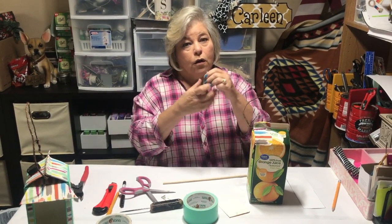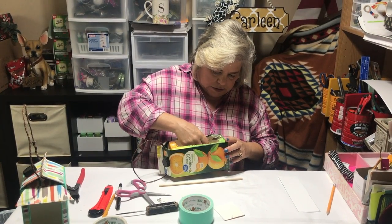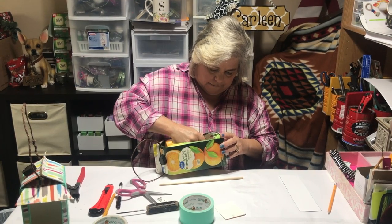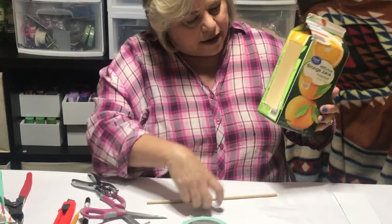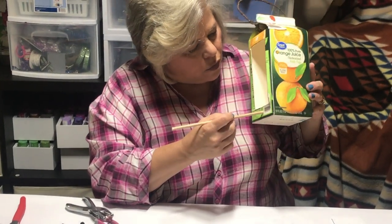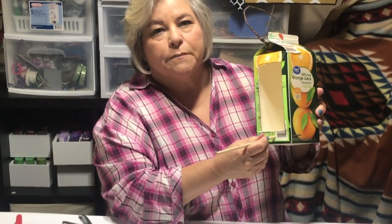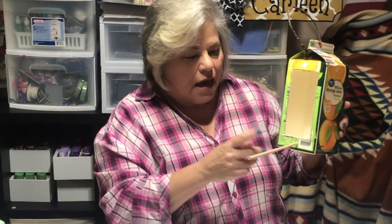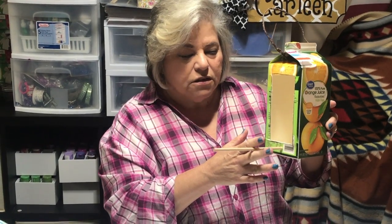Now what we want to do is insert the dowel. You need a hole punch or something to punch a hole, and you take your dowel and put it all the way through. I want to hot glue it to the back so it'll stay. Then you can cut it as long as you think the bird needs it to be, so you'll be trimming this off.